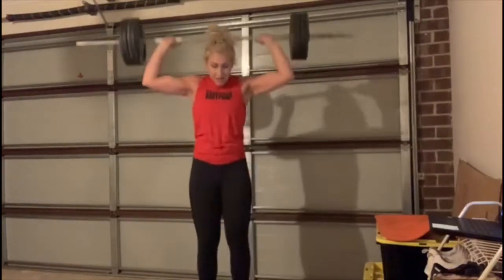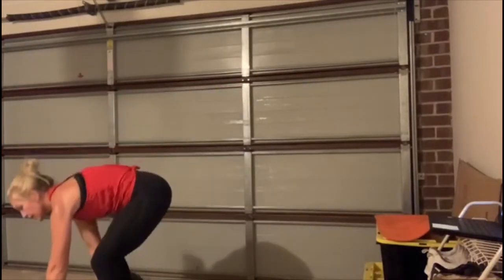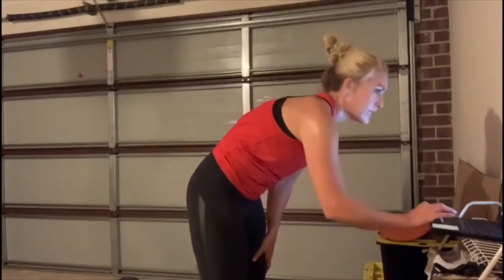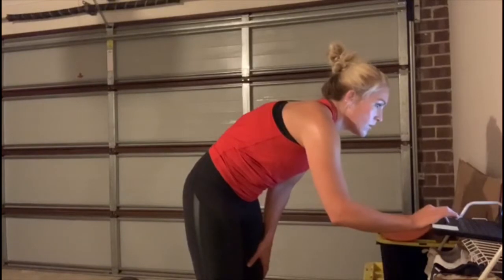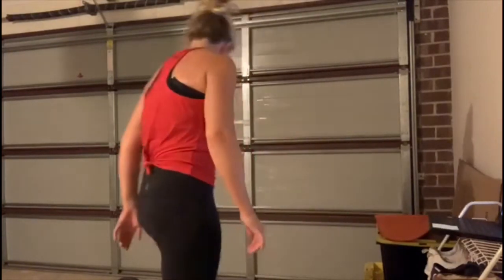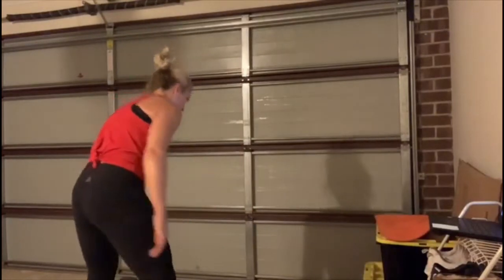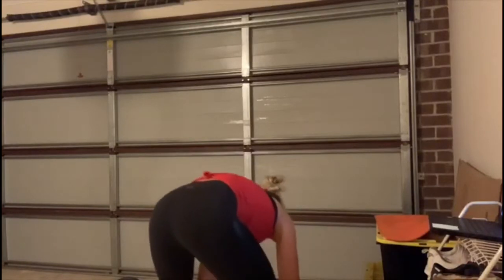Hold — good job. Bend your knees, bow down. All right, we've got the chest track. We are going to need some room on the floor. Now if you have a bench, that is great. If you don't, don't worry about it — you can always do chest presses on the floor.